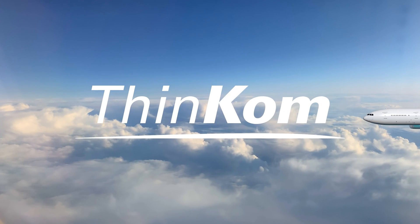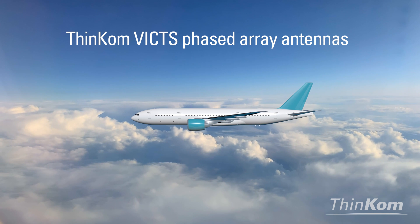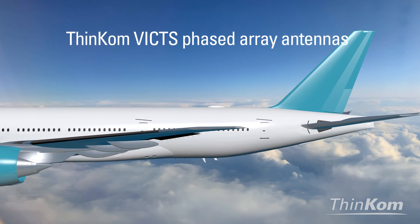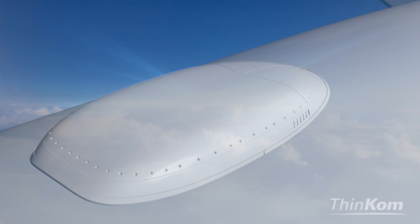Since 2015, THINCOM VIX phased array antennas have consistently delivered high-speed connectivity to thousands of daily passengers on the world's leading airlines. Let's explore how this patented technology works.